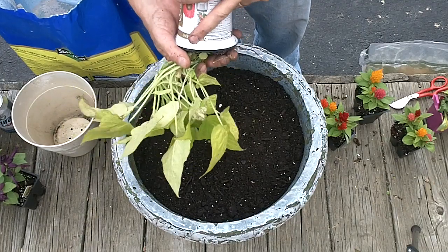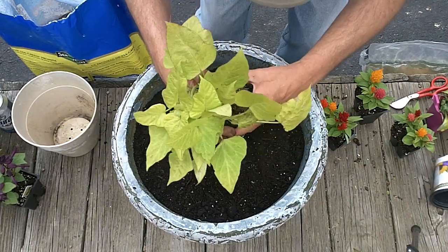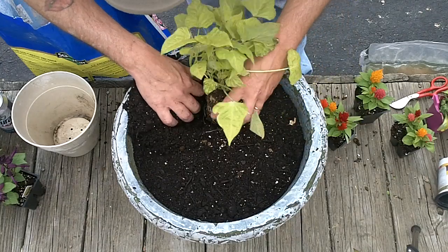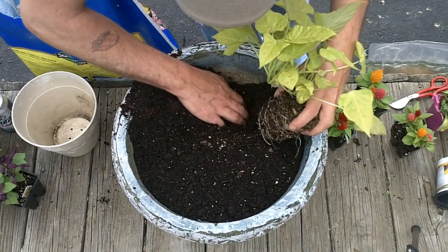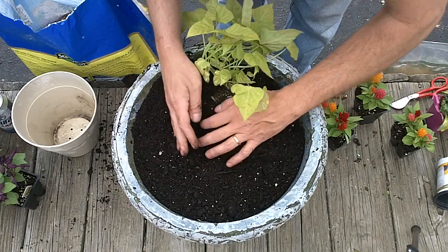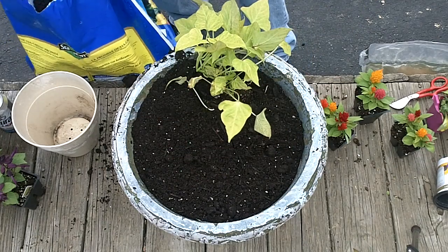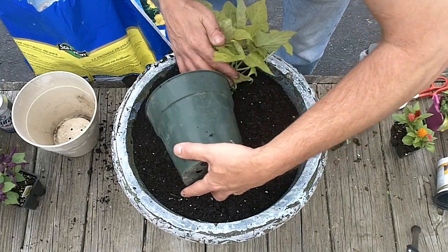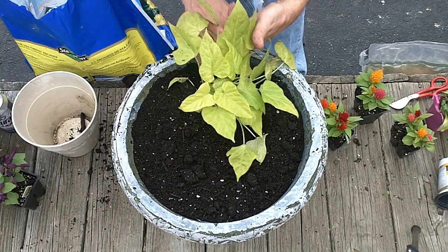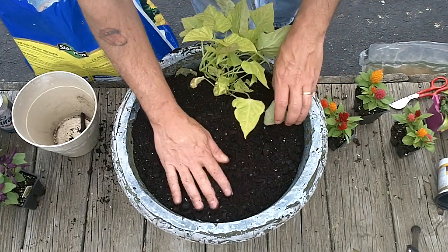Let's see if I can get this out without breaking it. There we go. Dang, I broke something. Anyway, put this one here up in the front. I'm making a mess. A little bit better than that. Sweet potato plant — done.